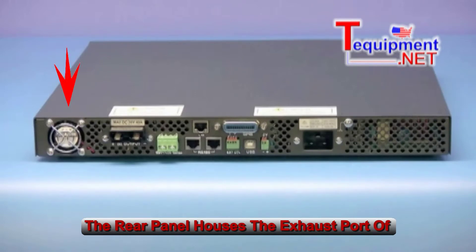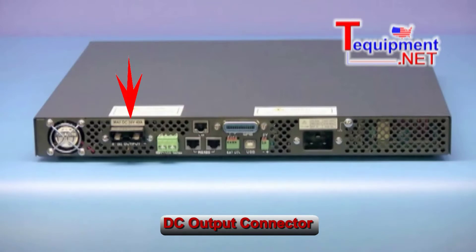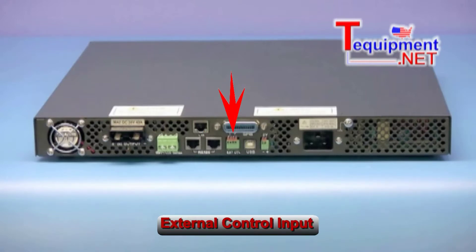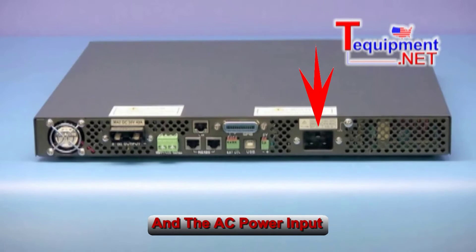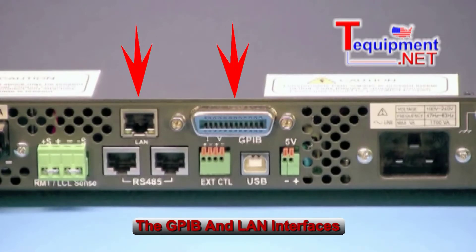The rear panel houses the exhaust port of the temperature-controlled cooling fan, DC output connector, remote sense connector, RS-485 interface, external control input, USB connector, auxiliary fixed 5-volt output, and the AC power input. On this model and all GL versions, there is also a GPIB interface and LAN interface.